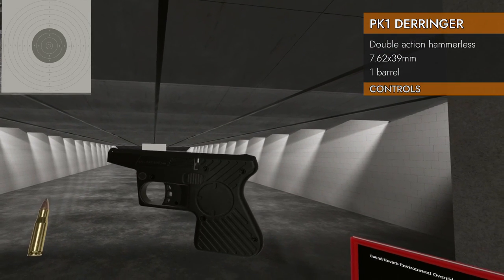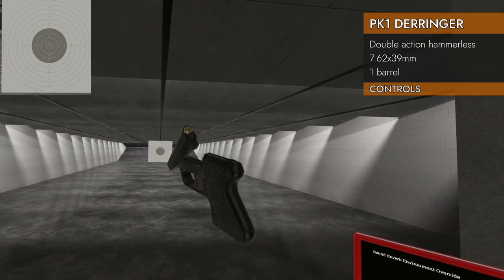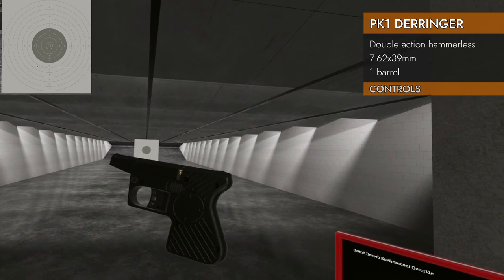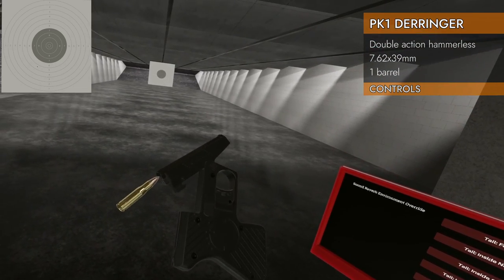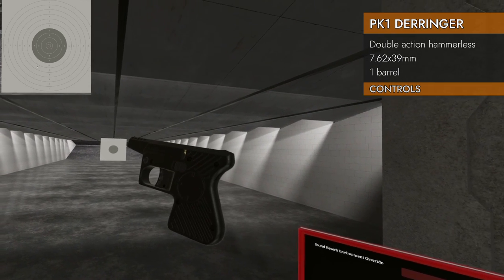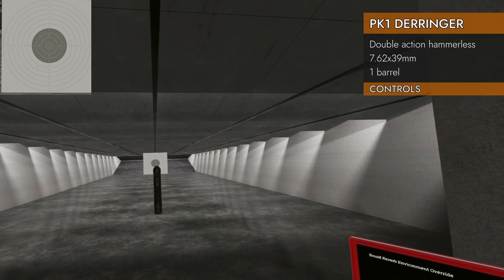Let's look at the controls. It's pretty simple. Left on the trackpad will open the breech. You load it, press left again, closes it, and you fire. Left again will open it and eject the empty shell automatically. And that's it. There's no safety, no slide, no hammer — no nothing. That's it. What more do you need?